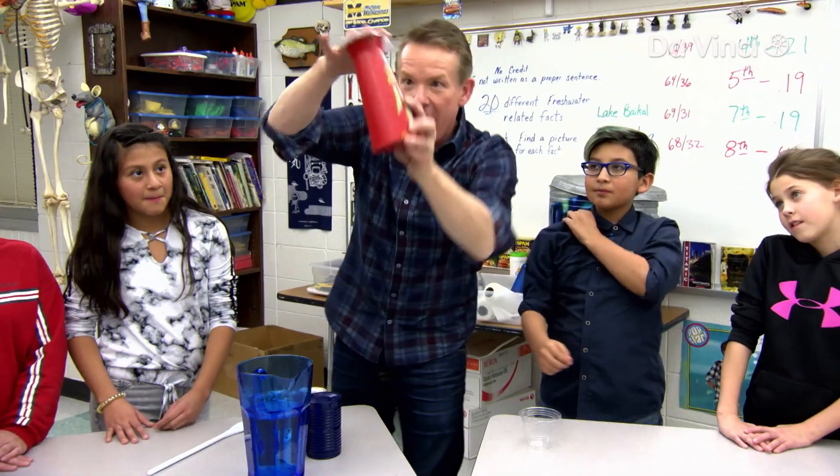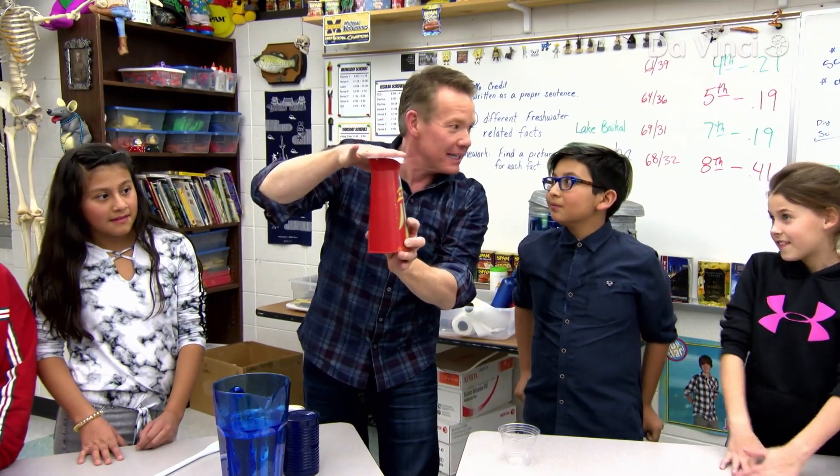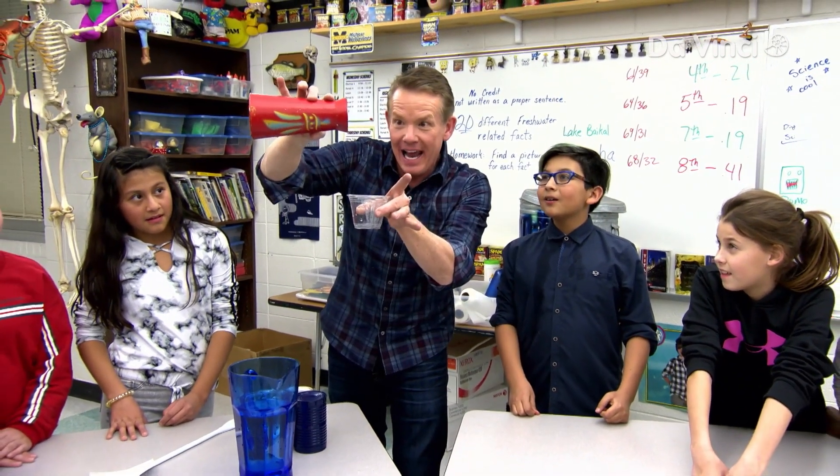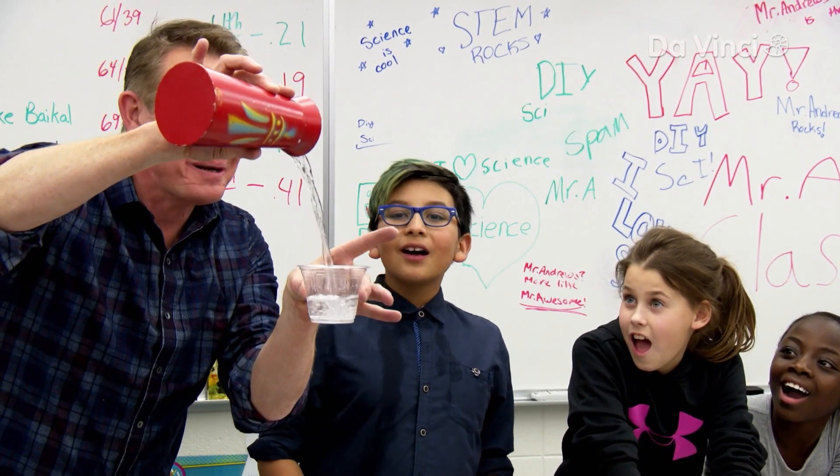The whole thing goes upside down again. I hear something inside. Are you ready? Three, two, one. And the water comes back.